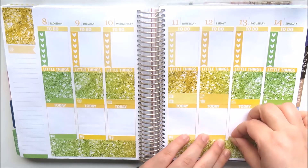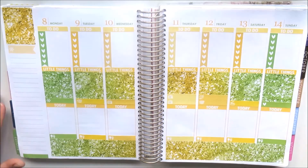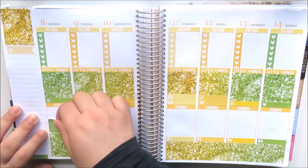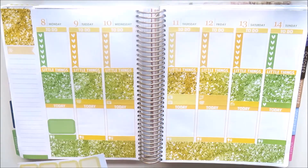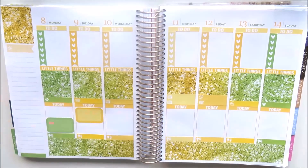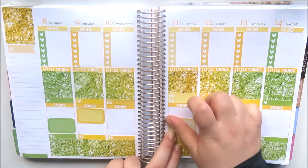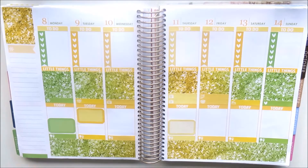Now I'm using the meal stickers — the meal little things — placing those along the bottom just to cover the gap between the washi and the line of the last box. I think it looks more seamless this way, and I've mimicked the colours again.